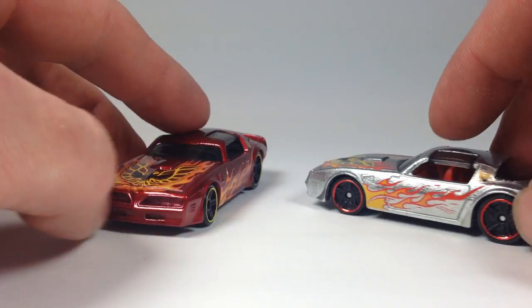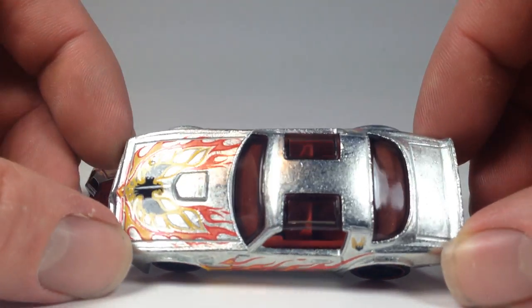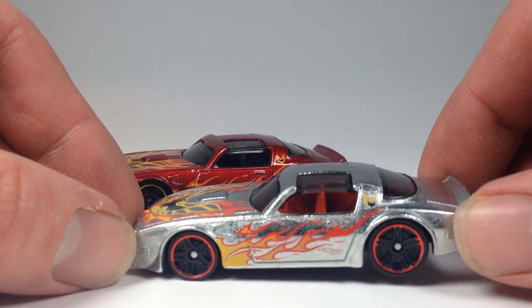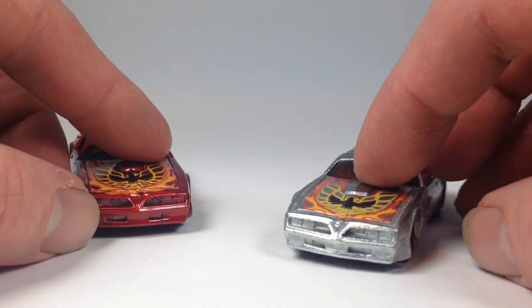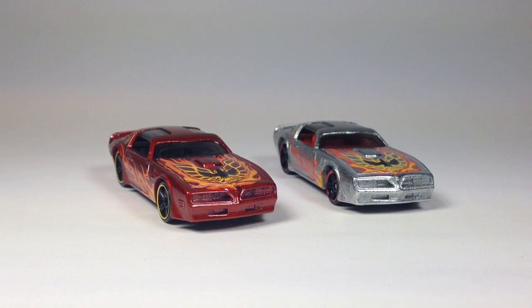Very cool casting. I originally gave this three stars when I reviewed it in its mainline debut, and if I had to rate this one in the new color I would also give it three stars. I really like this casting — it looks awesome. I've seen a lot of people wheel swap this casting and it looks just awesome with other wheels.